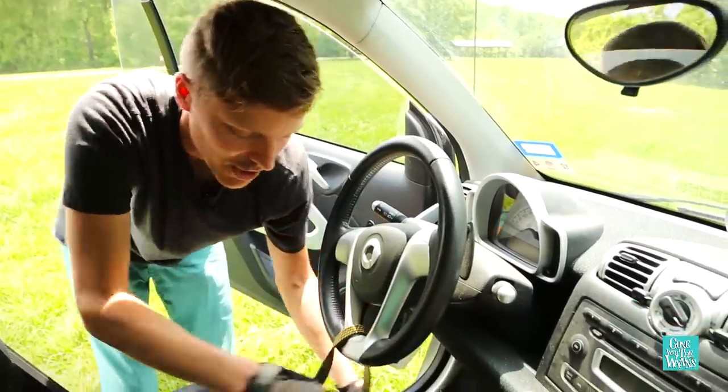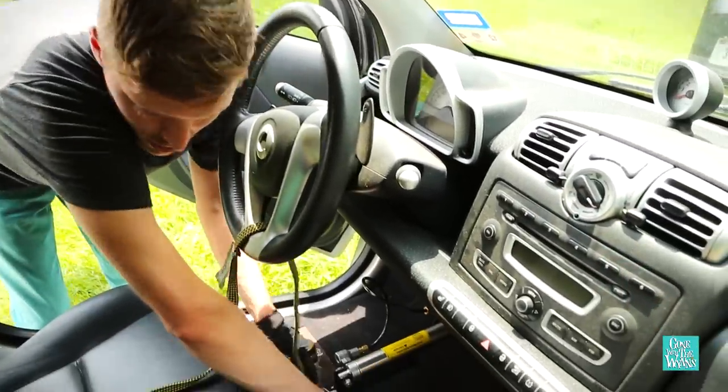Because our smart car is so narrow, we use this bungee cord to help keep our wheels in line while we're driving down the road.